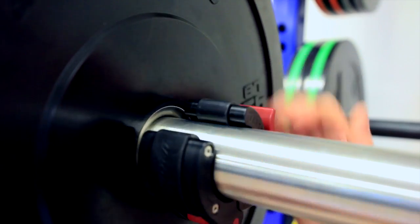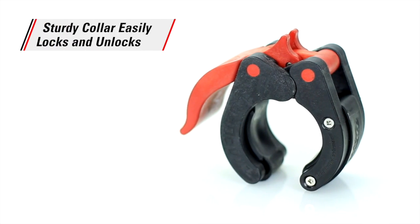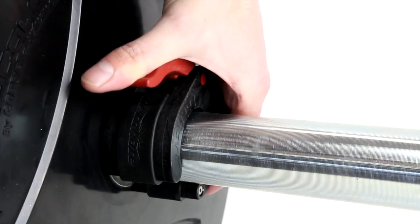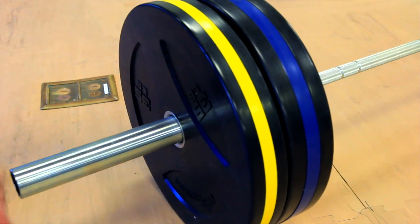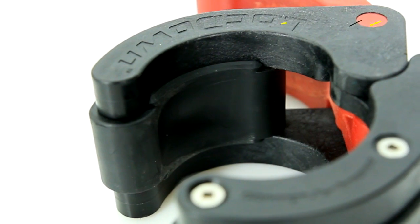The easiest way to secure weight plates rep after rep after rep — Gopher's Detonate Lockdown Collars. Our patent-pending design features a red lever on each collar that you can easily lock and unlock with only one hand. The bright red handle also helps you make sure the collar is locked and ready to go. Made of durable ABS plastic with a special Rubber Max grip interior,